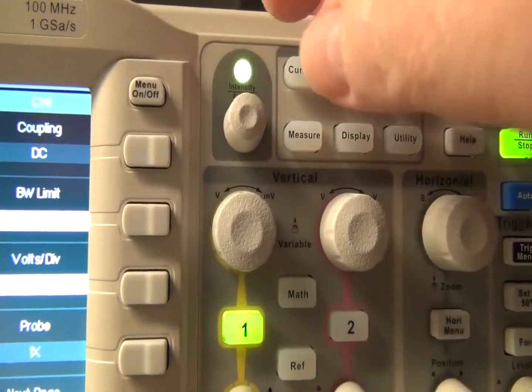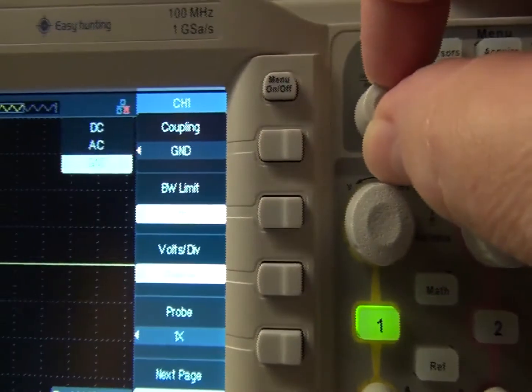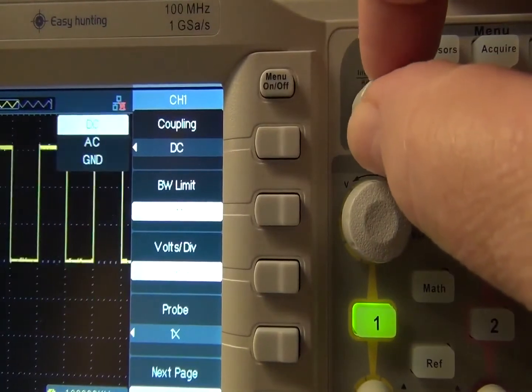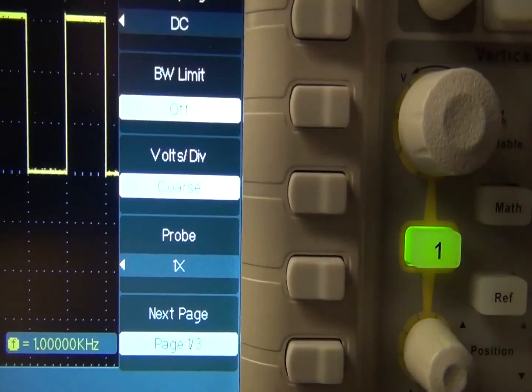The universal knob is a bit touchy, so you can quickly jump past what you want to select if you don't go slow. If the knob has been idle for 4 or 5 seconds, the submenu and light turn off, or pressing the menu on-off key will turn the universal key on and off. Also, toggling the soft menu key functions the same as the universal key.